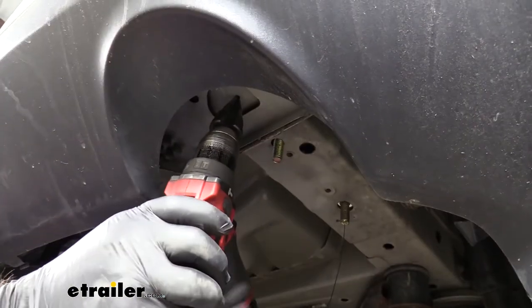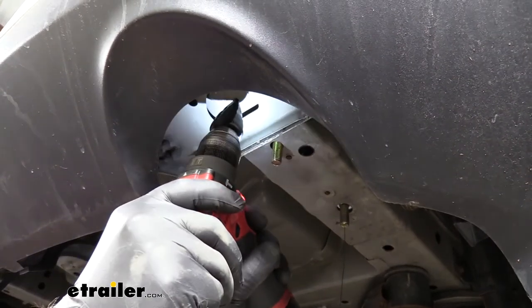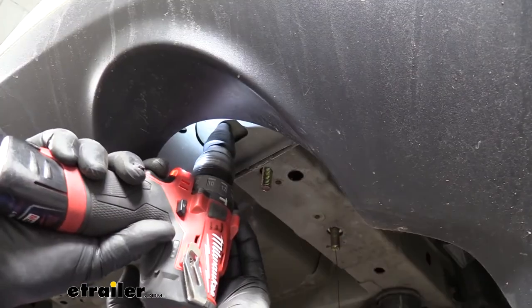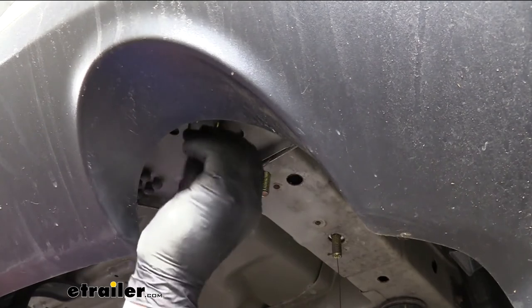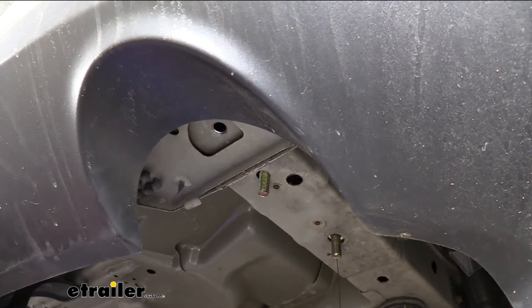To finish out my hole, I'm going to use a step bit — it makes it a little bit easier. Once we get one side done, we're going to repeat the process on the other.